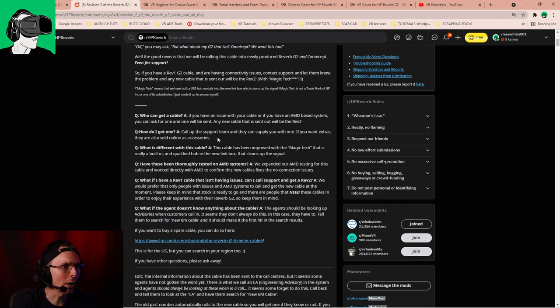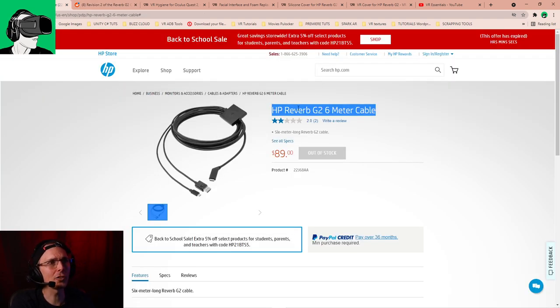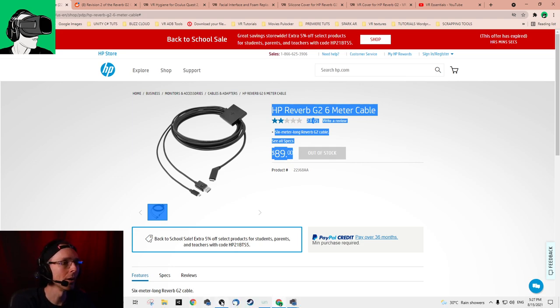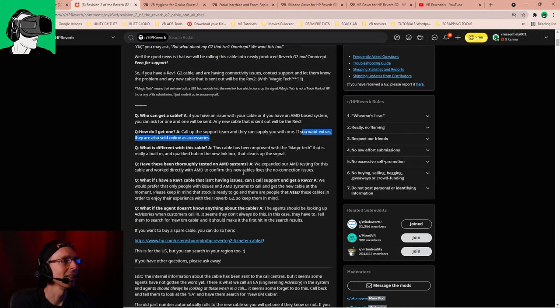How do I get one? Call up the support team and they can supply you with one. If you want extras, they're also sold online. This new cable is six meters long. If you want to buy one, it will be $89 US dollars. However, price can change depending on your region. Also make sure to check if it's $89 plus tax or delivery and all that kind of stuff.